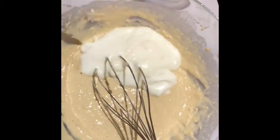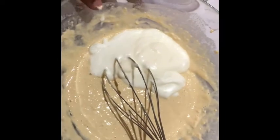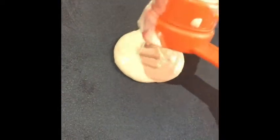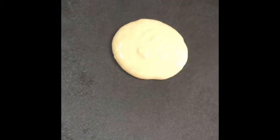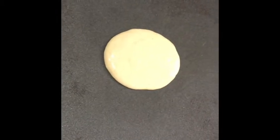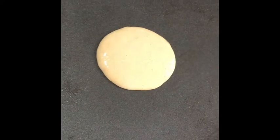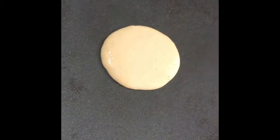Add your egg white and fold it in. Once folded in, heat up your frying pan, grease your pan a little bit, and add your batter. Once you notice bubbles start forming over the pancakes, it means they are ready for you to flip over.